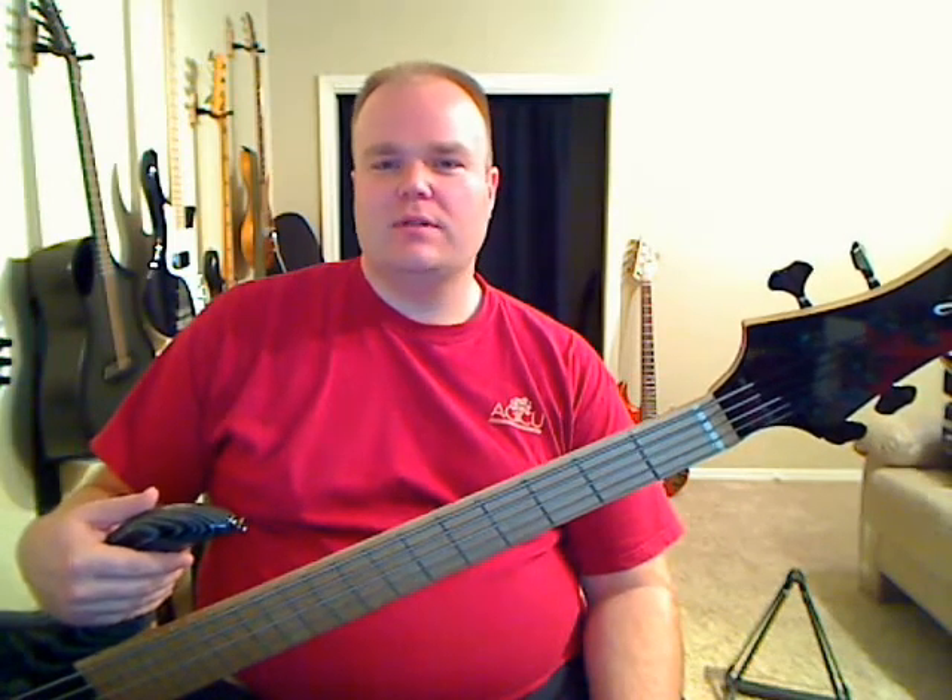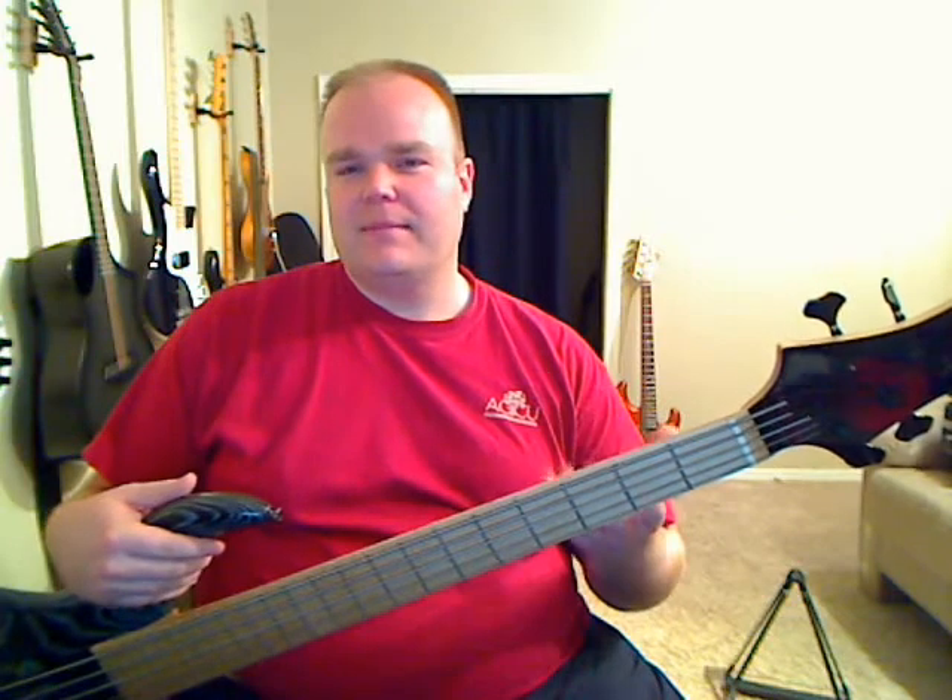All F-Basses, unless they've been ordered custom to be different, have a 34½-inch scale. That 34½-inch scale helps to make the bass a lot easier and more comfortable to play. A lot of basses are generally 34-inch scales, but you still get a very clear fundamental, especially on a low B string and low E string. You get a very nice clear tone without the rest of the strings being too tight.